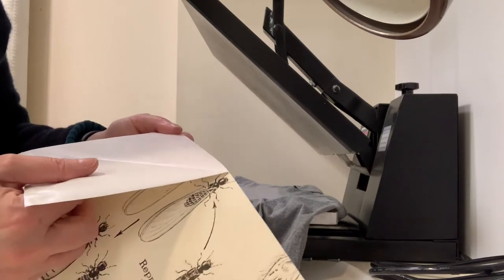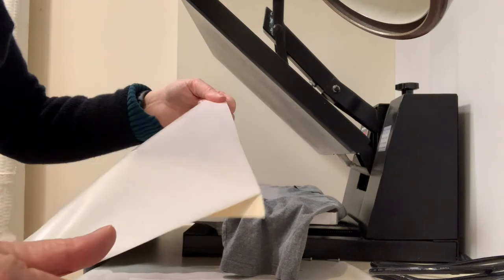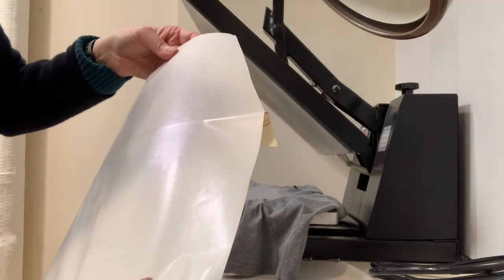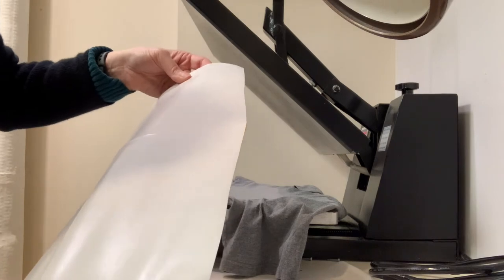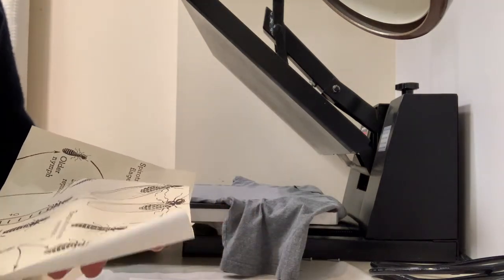This is an image from an entomology textbook, and here I'm peeling away the paper backing. I'm customizing a t-shirt for Lydia Diamond's play, Stick Fly, produced at Playmakers Repertory Company with costume design by Pam Bond.